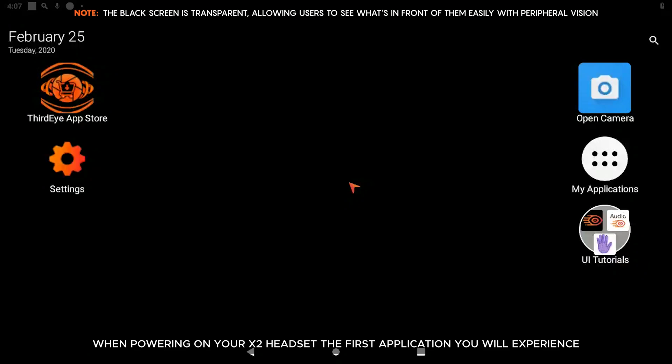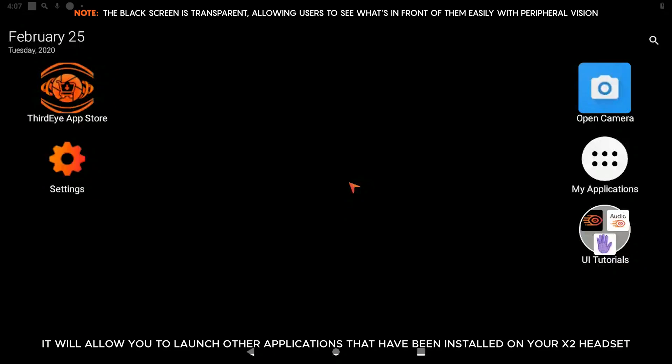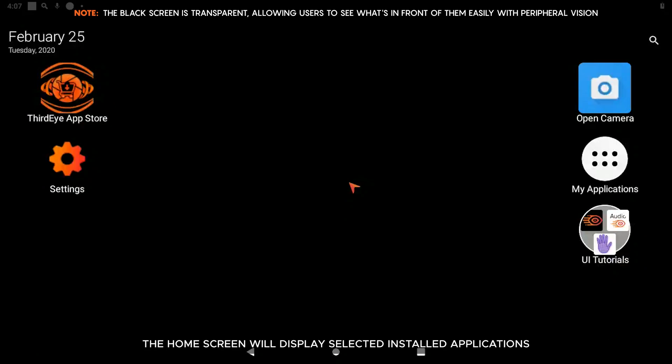When powering on your X2 headset, the first application you will experience is the built-in launcher application. The launcher will be your home base during your time using the X2 headset and will allow you to launch other applications that have been installed. The home screen will display selected installed applications that have been moved to the main screen. My Applications will display all currently installed apps. The X2 can also utilize some existing Android applications using ADB sideloading.